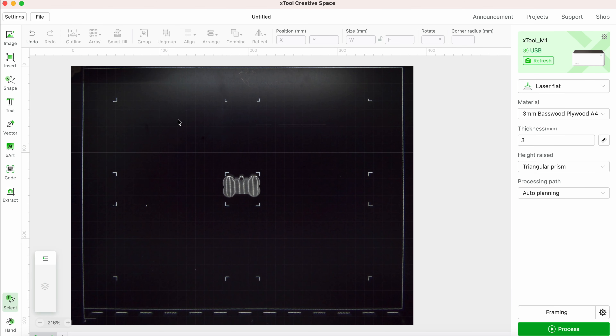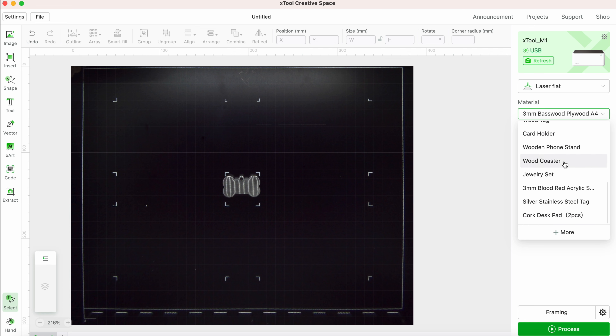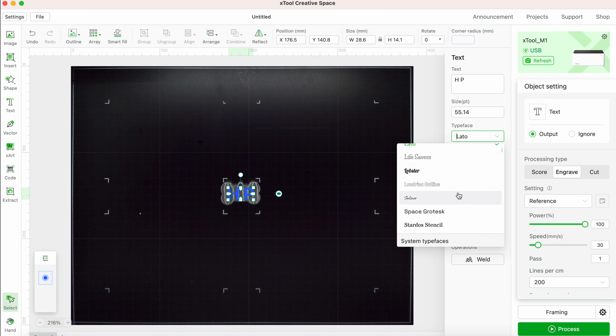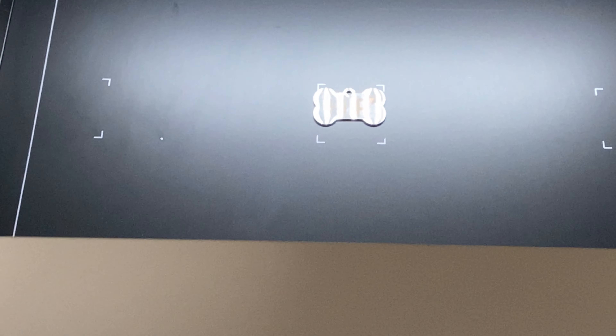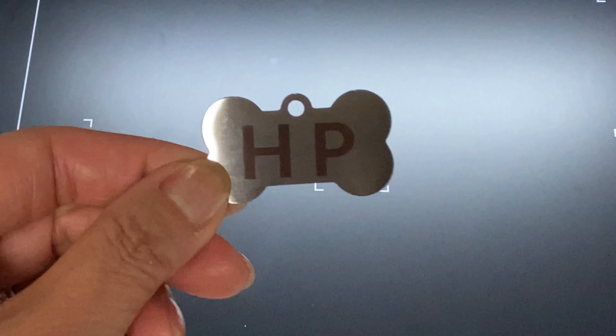I'm removing the heart from the canvas, then I'm selecting laser flat, stainless steel tag for the material, and no for the height raised. On the left I'm selecting text and then engrave for the processing type. In the text box I'm replacing it with a couple of initials, then adjusting it and centering it onto the tag. You can change the style, the typeface, and also the size of the font. Once that's done, you can frame and process. This came out pretty good, but next time I think I'll make it darker with two passes and the font slightly smaller.